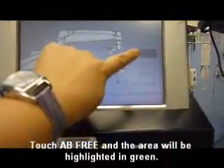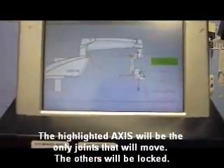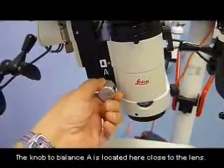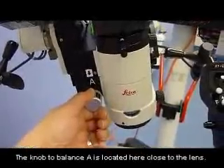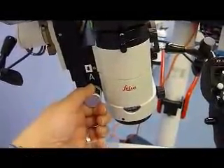First, you will press A and B. When that is highlighted green, the only axes on the microscope that you will be able to move are A and B. When balancing the A axis, turn the knob clockwise or counterclockwise so that the lens, which is this portion, is at approximately a 45 degree angle to the operative ear.